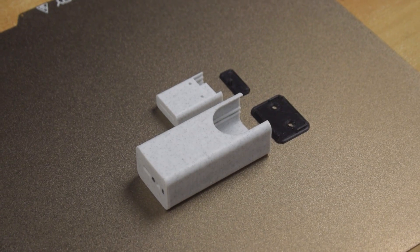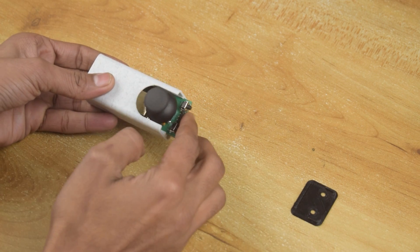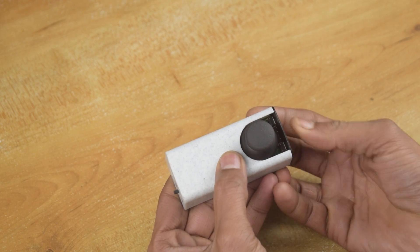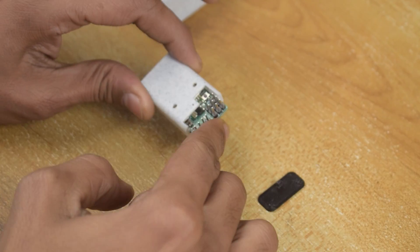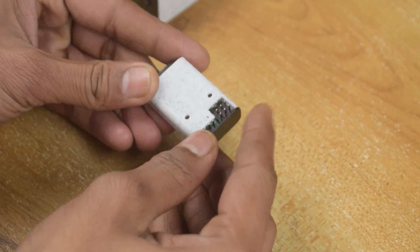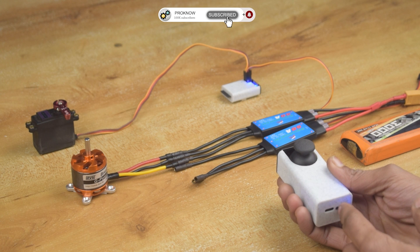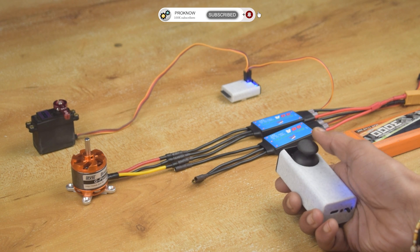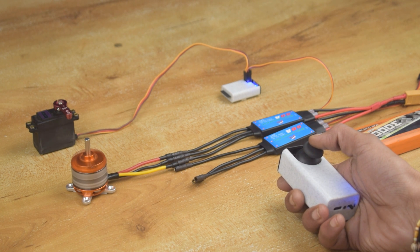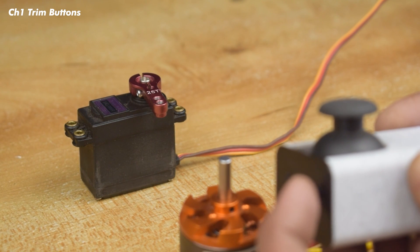I have also created a 3D printed enclosure for both the transmitter and receiver. Let's get started. Our transmitter and receiver are working as expected. So finally, let's build the RC car.